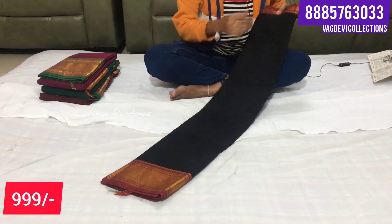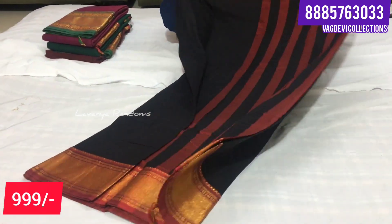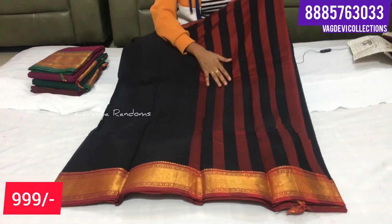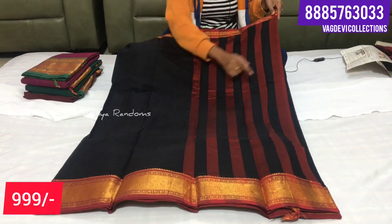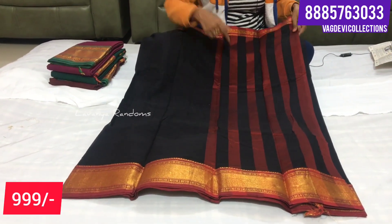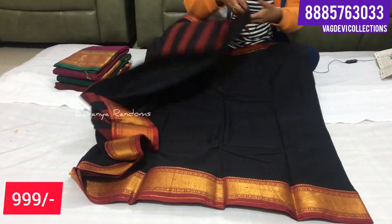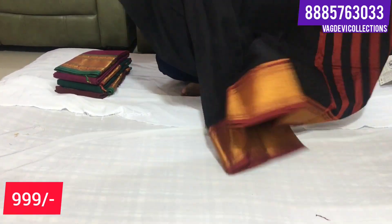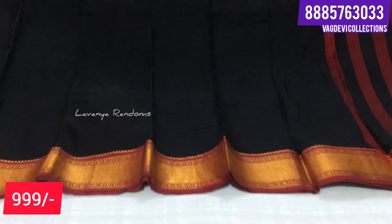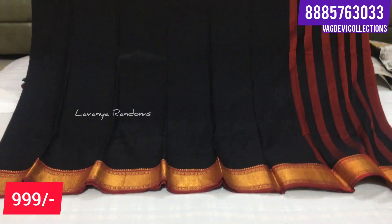Let's look at the black color combination - there are many combinations in black color. Here we have maroon stripes - it is a small detail. It also has a blouse. It is plain with a white border. This is also a single color combination, available in black color, and it is also 1099. Same pattern.